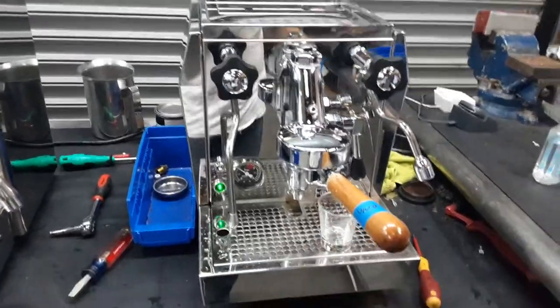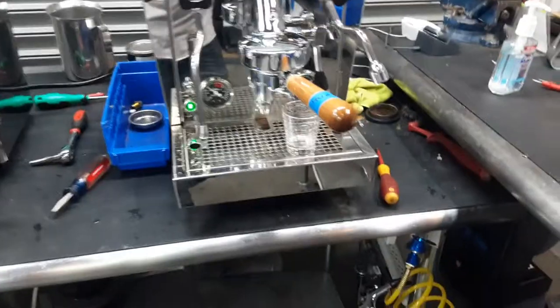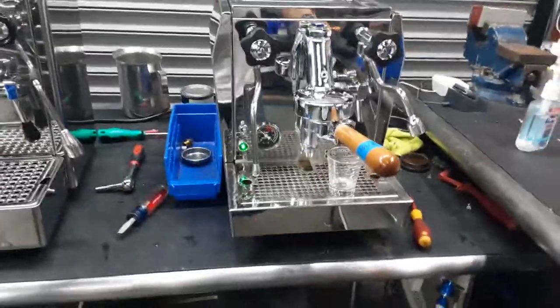Hello everyone and welcome back to Cannon Coffee. Here we have this beautiful Rocket Giotto Evolucione Espresso machine.